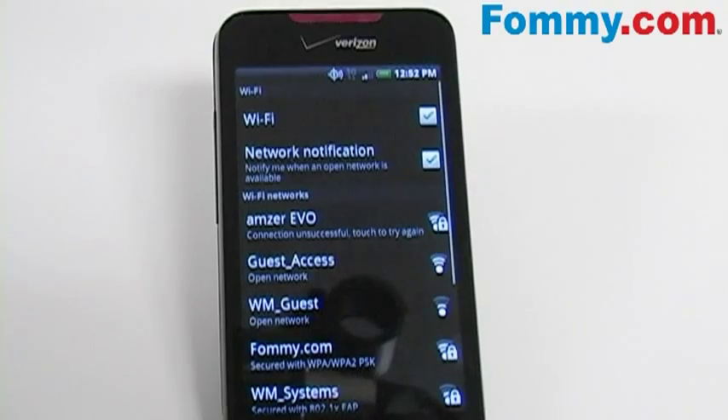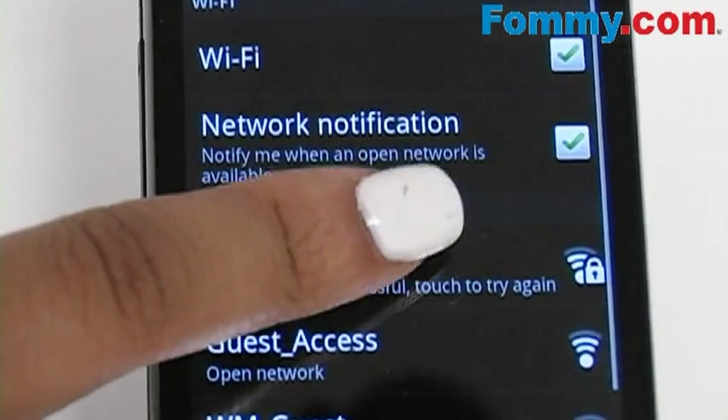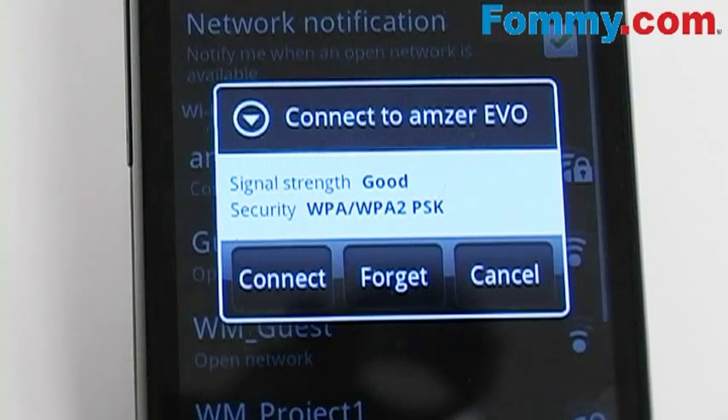When the wireless is enabled and you've gone into your Wi-Fi settings, find the name of your mobile hotspot and select it. From there, you'll get an option that asks you if you're ready to connect and it also tells you your signal strength.